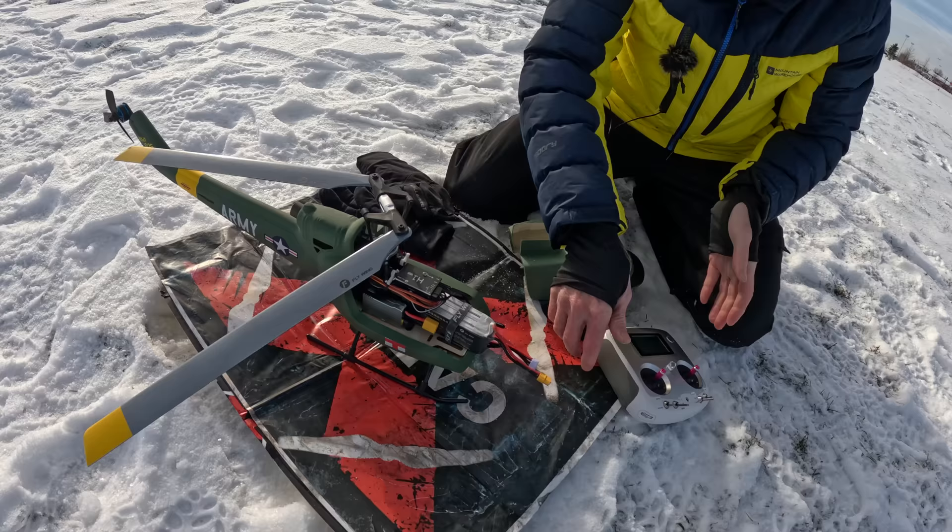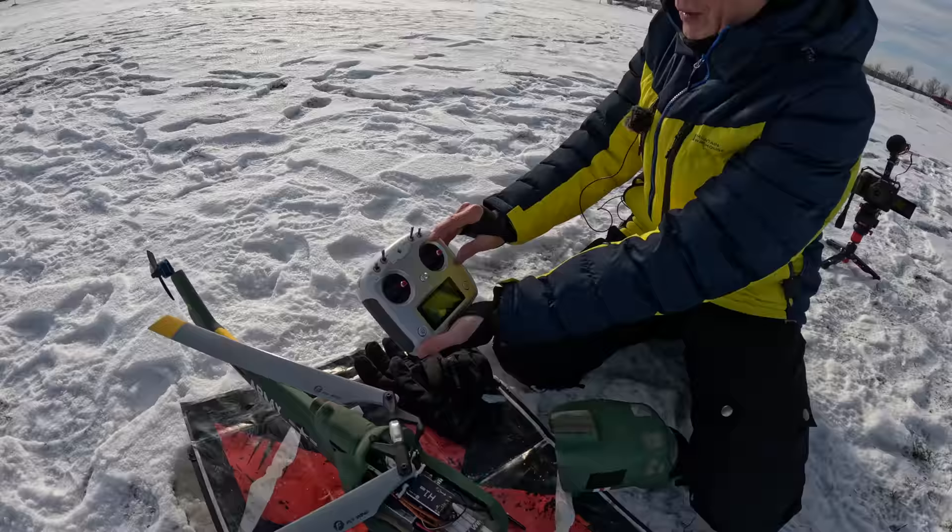That was pretty rough in the cold. The things we do for the Captain Drone fans. So now, to fly it — you have normal mode, inverted mode, we're not doing that, home, GPS, 3D, normal, O-fly.